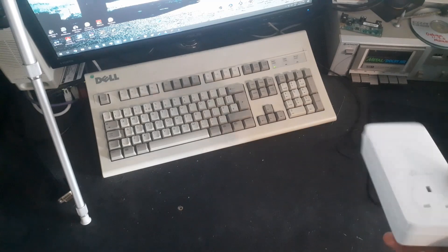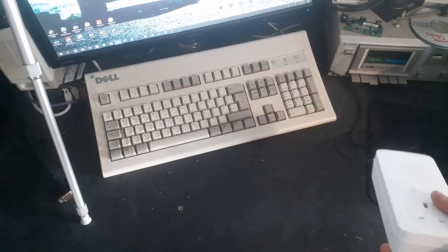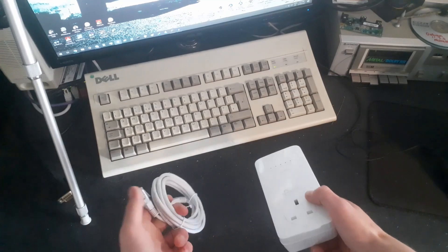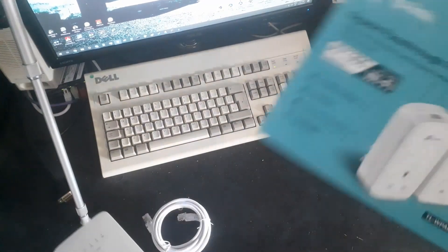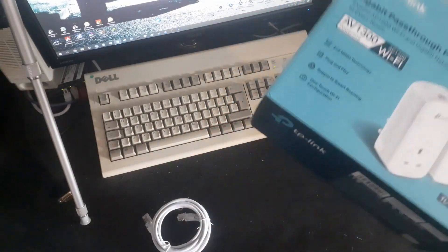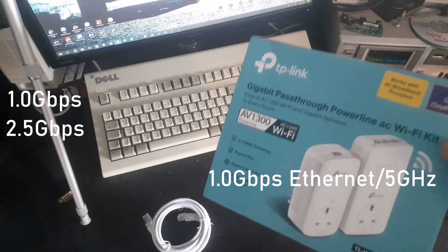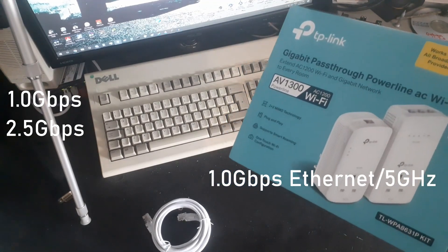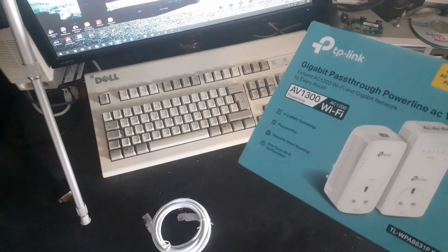I usually prefer to use Netgear equipment just because personally that's who I've had the best luck with. However at the time I couldn't find an adapter that had both Wi-Fi and an outlet pass-through. Now these are rated for 1300 megabit — I don't exactly know how that works seeing as most things are either gigabit or 2.5 gig. Maybe it means gigabit over ethernet and 5 gigahertz Wi-Fi and the other 300 megabit over 2.4 gigahertz. I don't know, seems a bit weird to me.